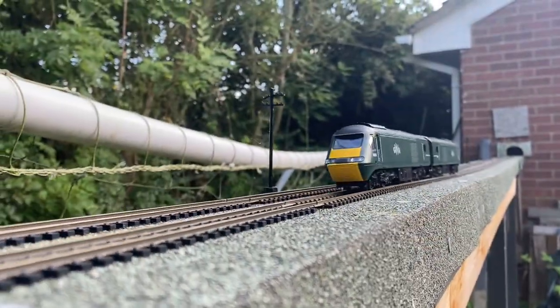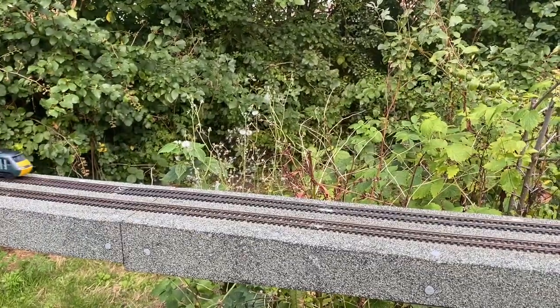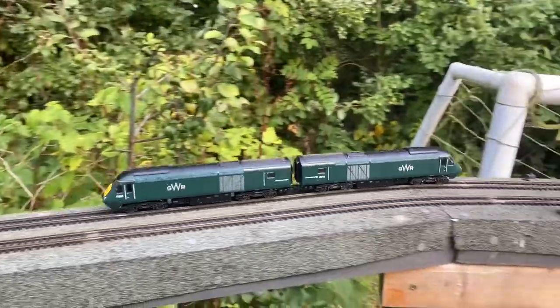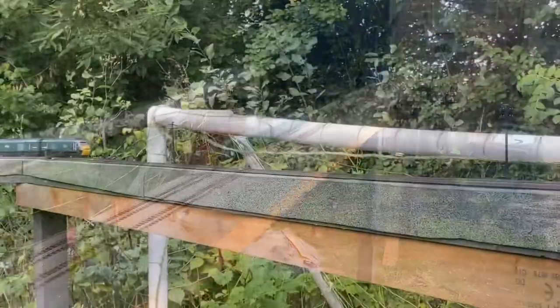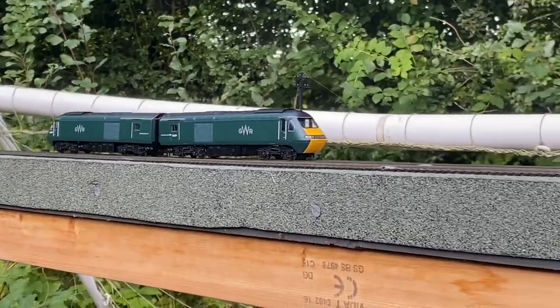This pair of HST power cars is running quite nicely around the layout now, so I'm going to get them boxed up and sent back to Ewan so he can run them on his own layout. It is very disappointing that this model doesn't have directional lighting in both power cars, and even under DCC the lights in the power car stay on no matter what the direction. That is pretty poor design on Hornby's part in my opinion.